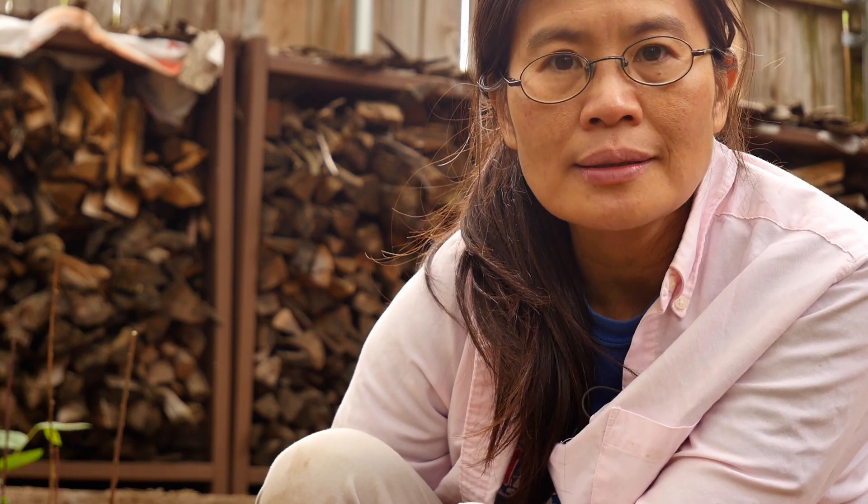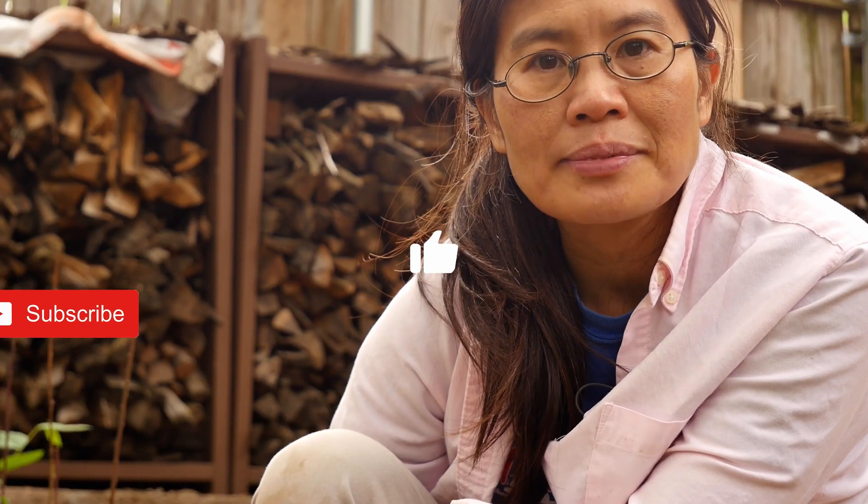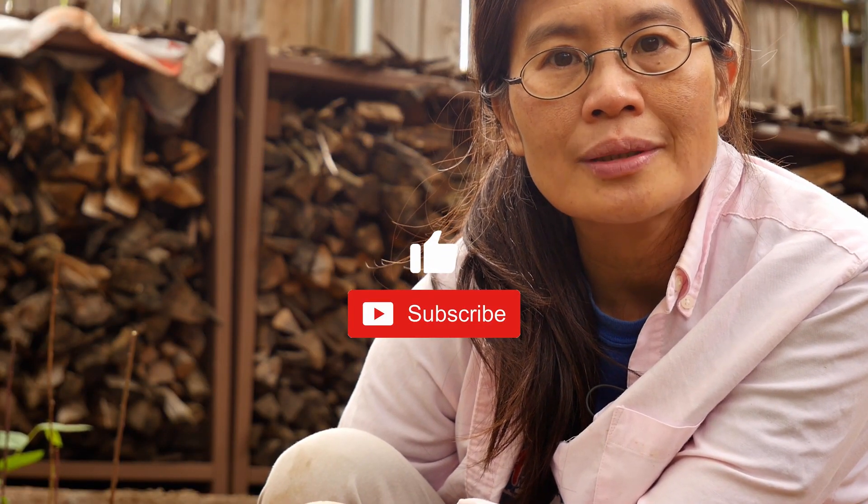I hope you enjoyed this video about growing pepper trees from cuttings. If you did, please hit the thumbs up button. If you have any questions or comments please leave them below. If you have not done so, please hit the subscribe button to follow our journey with East by West Farm. We'll see you next time.